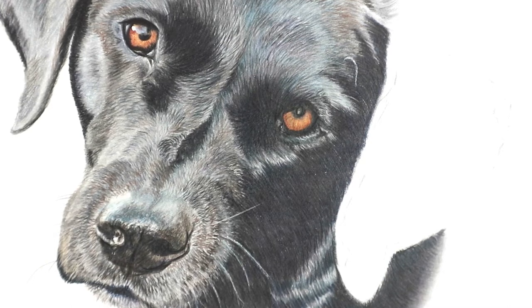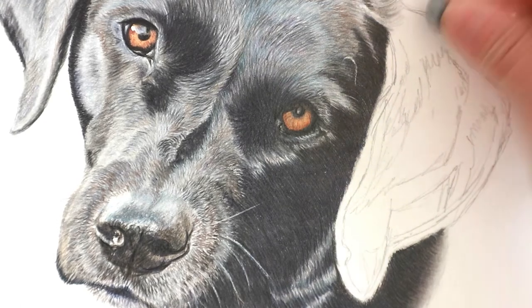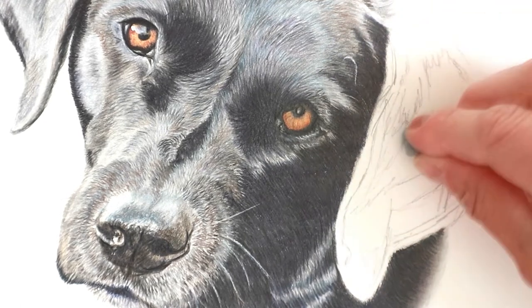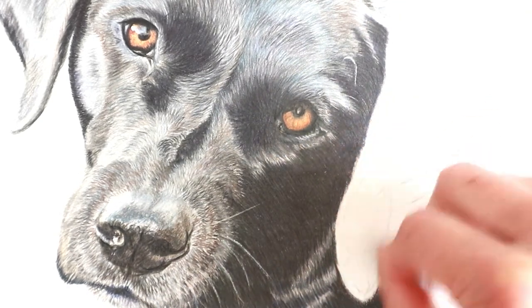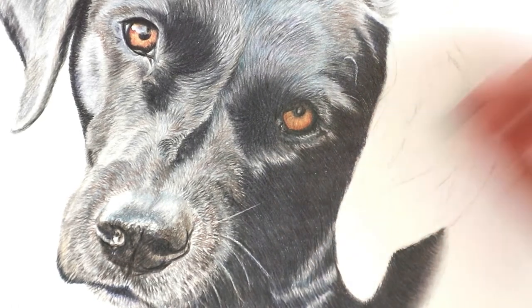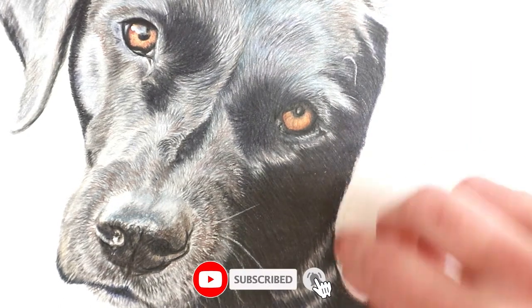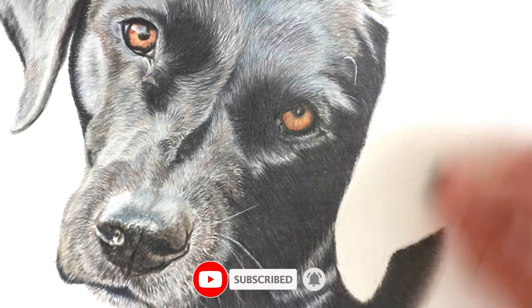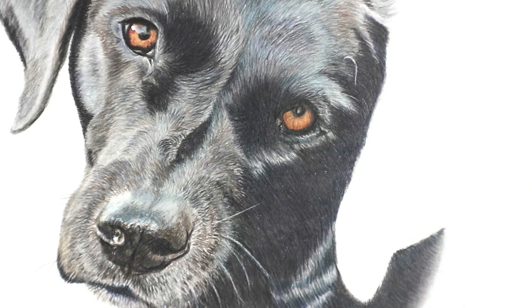Today we're going to be working on the ear. I've sketched in just quickly all of the areas where the lines are. I'm going to lift that up a little bit because it's a bit of a messy sketch and I don't want any of the lighter parts to show through, but I do want to be able to see these lines still. So just using my kneadable eraser — that's better, I can still see where everything is.